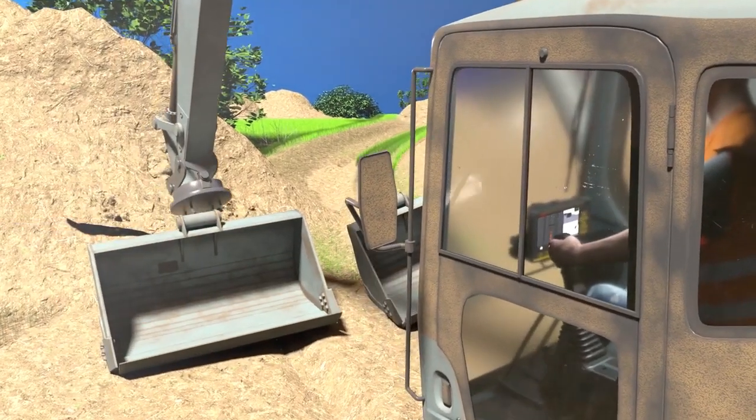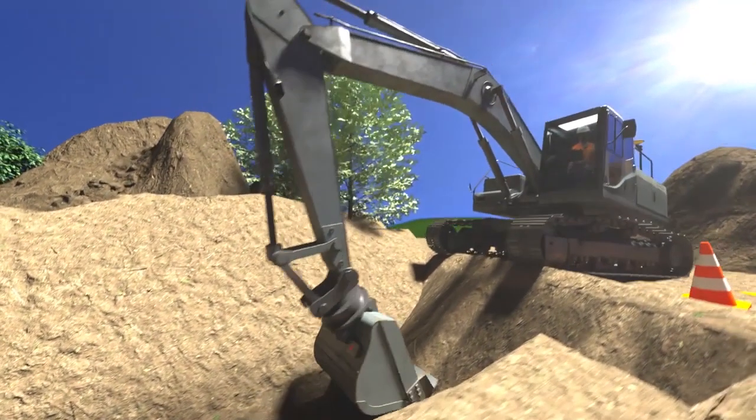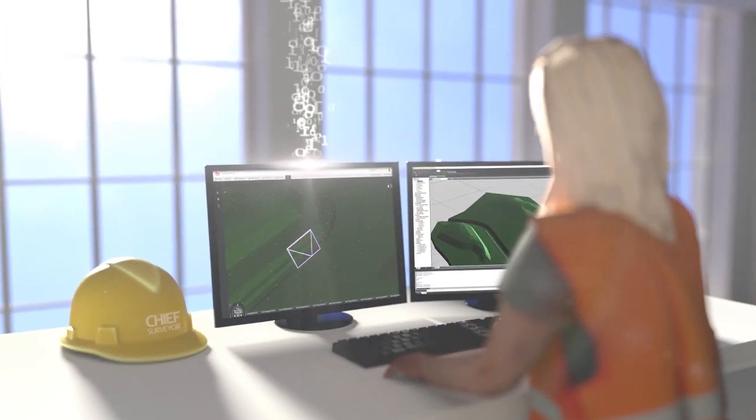Use automatic tool recognition to choose the right bucket and save time by avoiding manual bucket changes. Use the iCG-70t for final grade checking and send the measured points directly to Leica Connex.